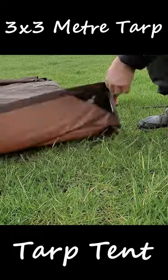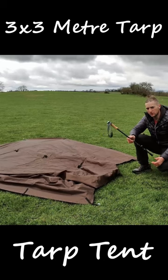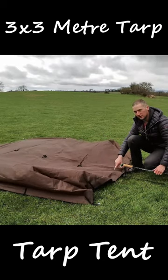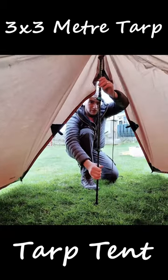Do the same thing on the other side. Now at this point, your tarp should look something like this. Your trekking pole should be set to 125cm. You want to make sure that you get it in the center line. If you don't have these markings, it's about a foot in. Just make sure your pole is nice and straight.